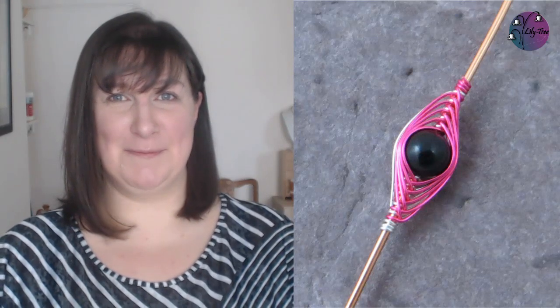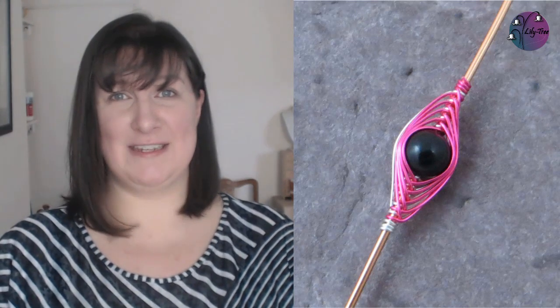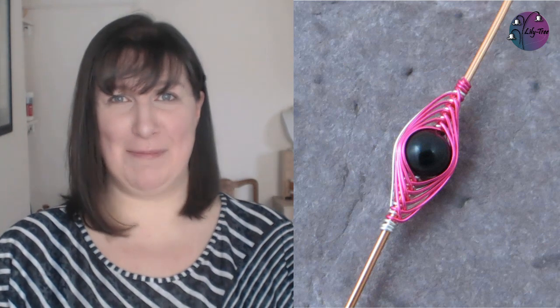Hi there! A while back I did a video about the double herringbone wrap. Lots of people loved it but many also got confused. So today I'm going to try again and I've got a few tricks up my sleeve to help explain it. And if you like what you see, don't forget to hit that subscribe button. Now let's get wrapping!